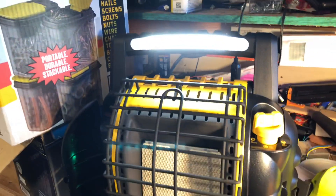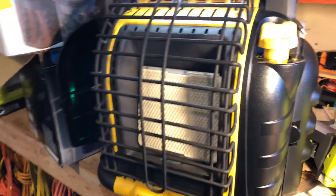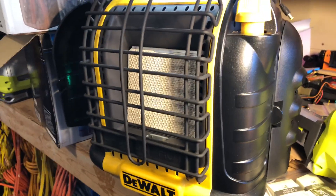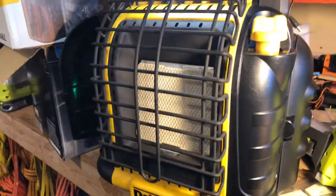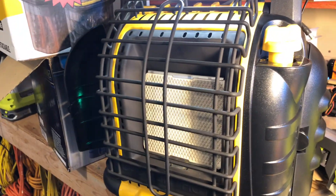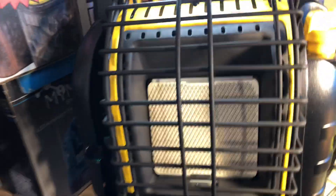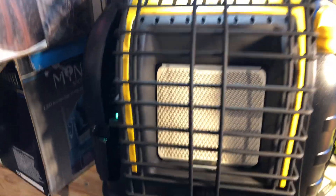So I'm doing a little test today. This is a DeWalt heater, a little propane heater using the one-pound tanks. We have ports on both sides, but the model of this is the DXH-12B. What I've been testing today is that this little heater has a fan — I don't have any propane hooked up — it has a fan, and it has a light. It has USB ports, and these are all powered by the DeWalt 20-volt max battery.